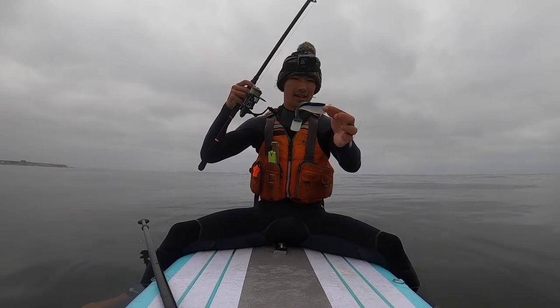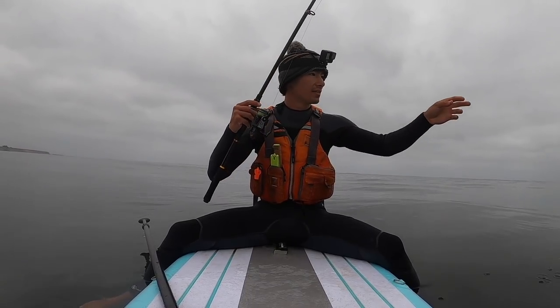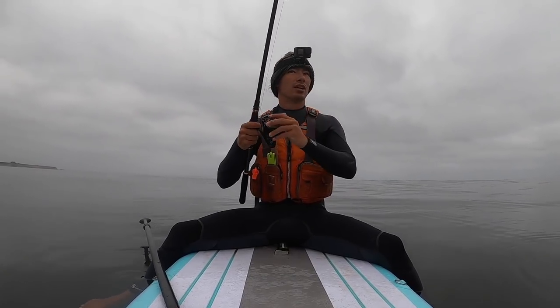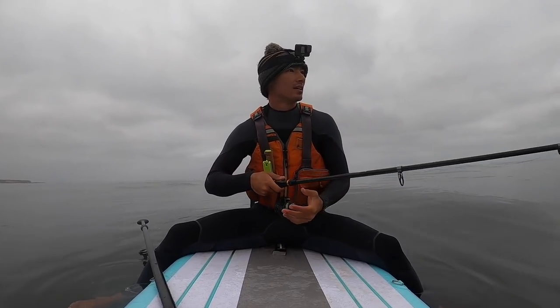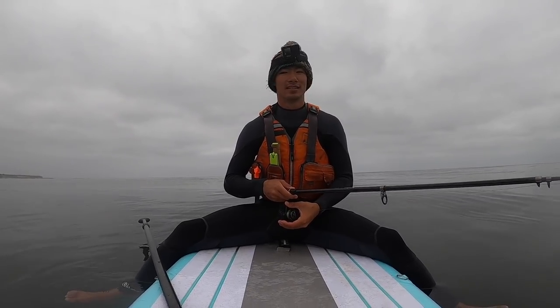And if there's any lingcod down there, they should definitely hit this. I think this is a one and a half ounce jig head. Just a cheap little travel rod. I didn't want to bring anything fancy out here because I feel like the chances of me losing something are fairly high.